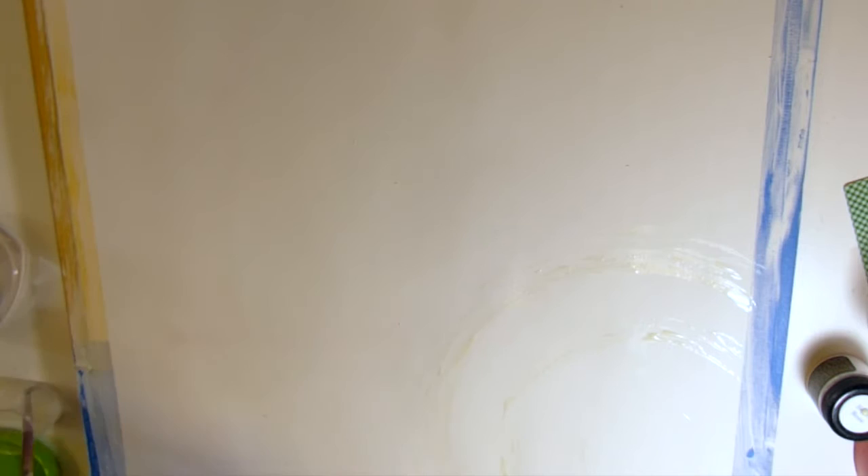Before I go over it with paint, I make sure that it's completely dry. If you look closely, you can see that it's shiny. That shine never does go away — it remains.